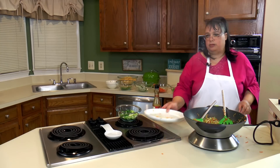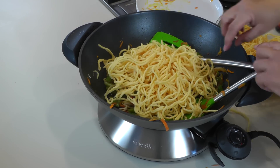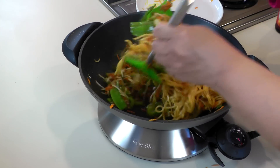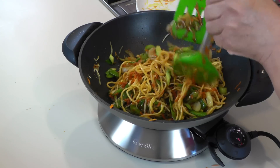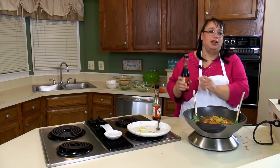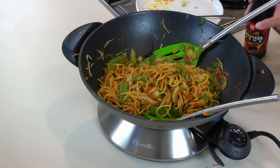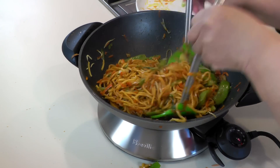We're going to go ahead and put our noodles in — we have our noodles here and we're going to put about half of these in and stir fry them. I'm going to put in a little tiny bit of the spicy version of our sauce — it's the same stuff but pretty spicy, so I'm just going to put a little tiny bit in there to give us a little bit of heat.